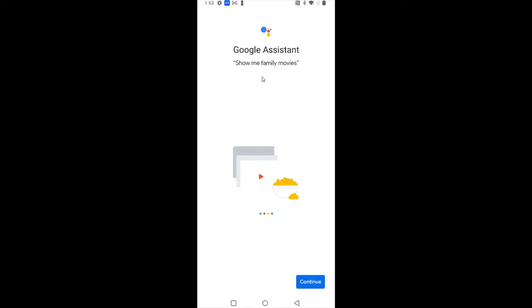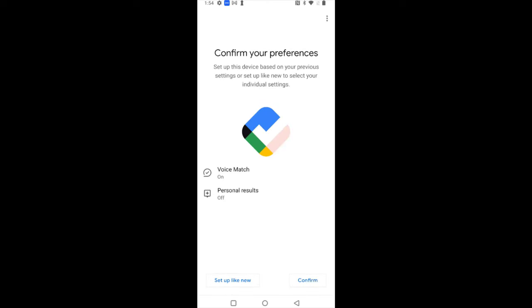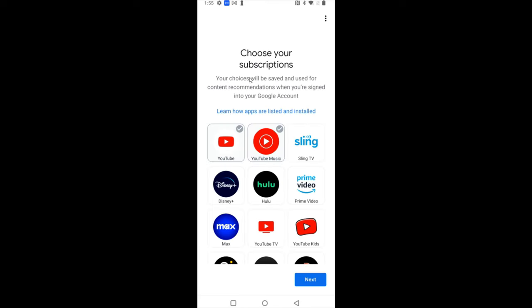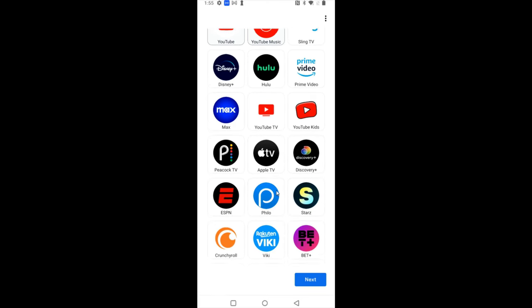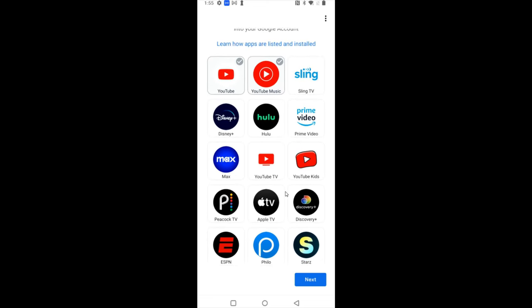You'll have the ability to use Google Assistant to find shows, movies, and other content on your TV streaming device. If you'd like to allow this, click allow at the bottom, otherwise click no thanks. You can set up your voice preferences as you like. Then you can choose your subscriptions and also download and install apps on the device itself — you can select them here or do this on the device later.